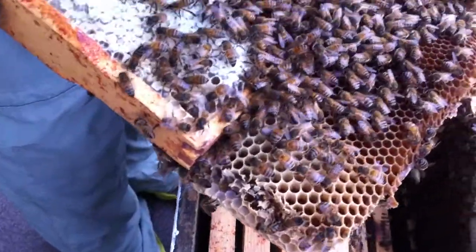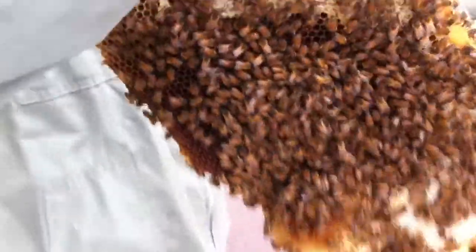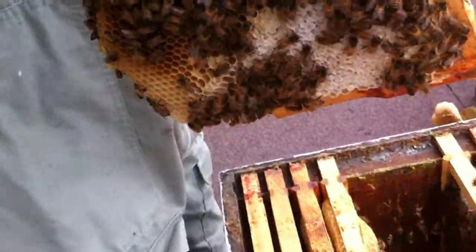Was this the one which came in... This was the hive rather than the swarm, was it? No, this was the swarm one. It is stronger than when it arrived, isn't it? That's really brilliant, I'm really pleased to see that.